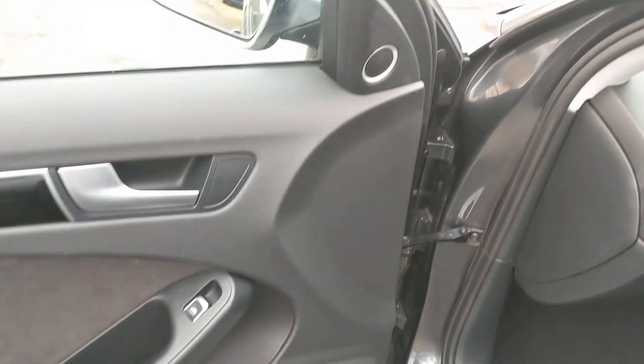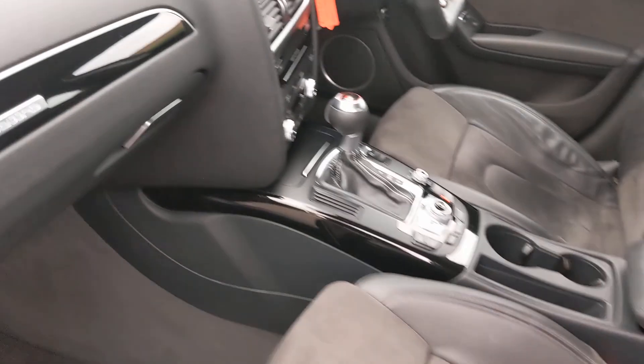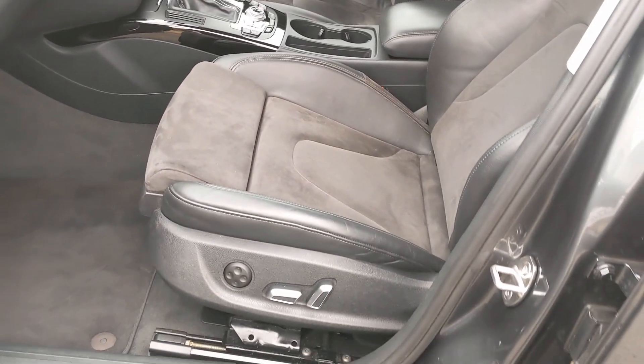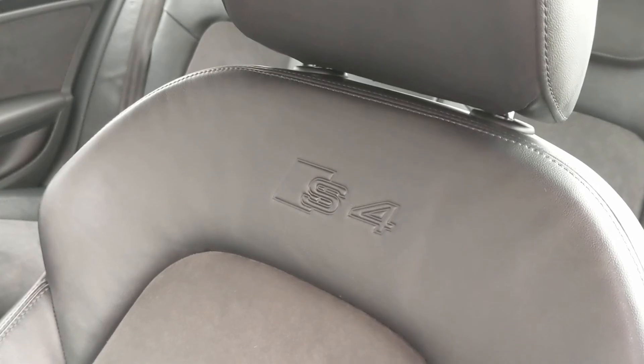We've got speakers — base speaker down the bottom, tweeter, and then a mid-range as well. Half leather trim, all electric with lumbar. Alcantara in the centre, S4 logo in the back.